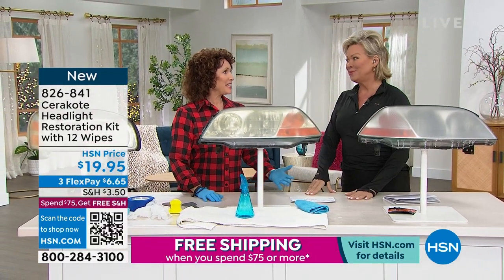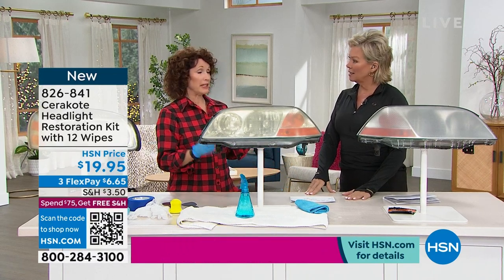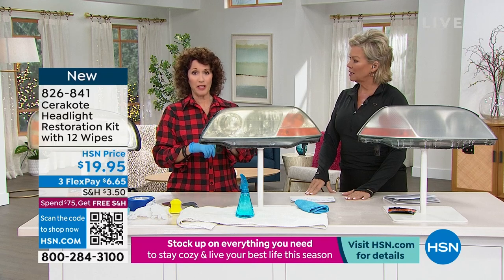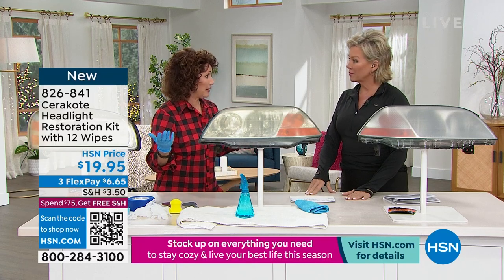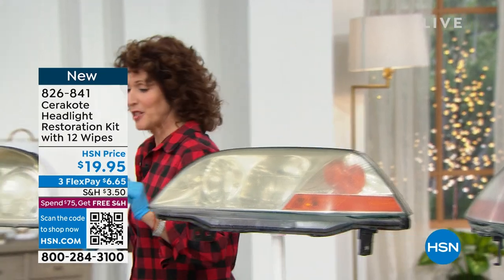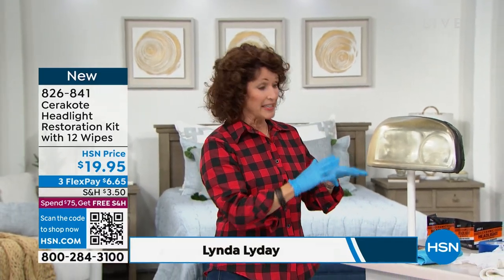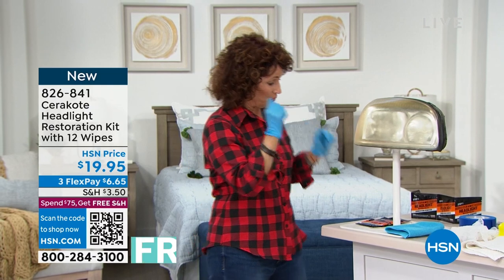This is a product made in the USA. Cerakote is the number one leading brand in headlight restoration and also the number one leading brand in ceramic coatings. The first thing you do — it's three steps, and you're going to get a professional finish. It is so easy, it's fun, and it doesn't need any tools.